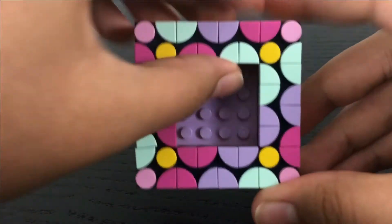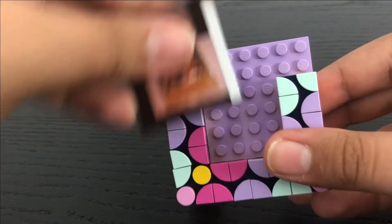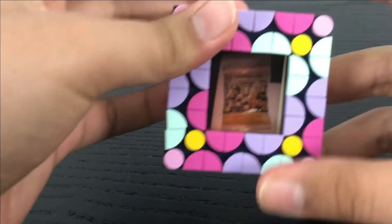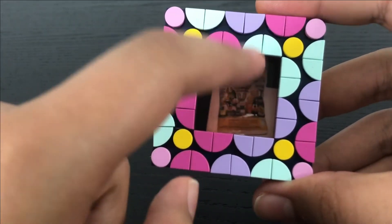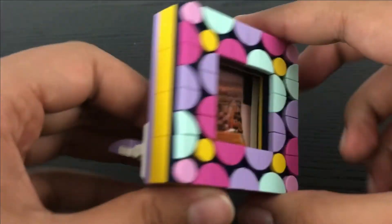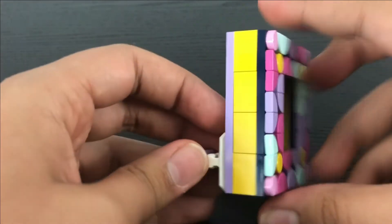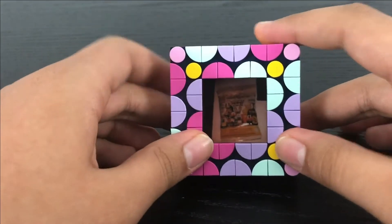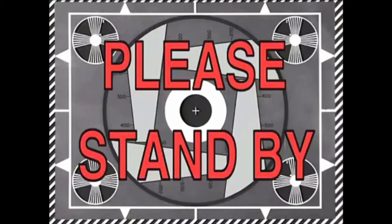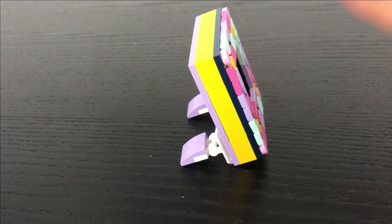And to place a picture in there, all you got to do is remove the top, place in a picture frame like this, and place it back on, and there you go. But the instructions do say that you need a perfect size that it explains in order to have a picture fit inside this frame. And if you go to the back, you got some two hinge pieces to help display the frame. As you can see, it doesn't fall over.